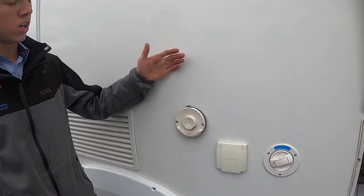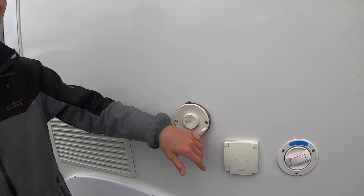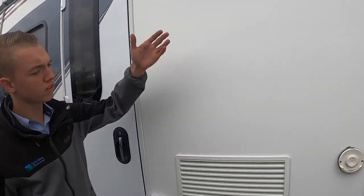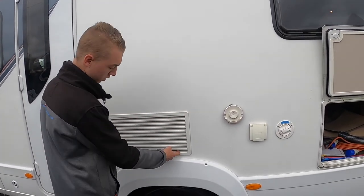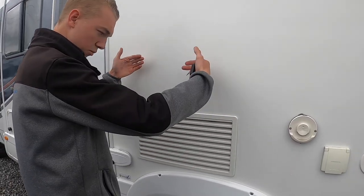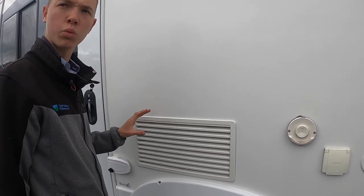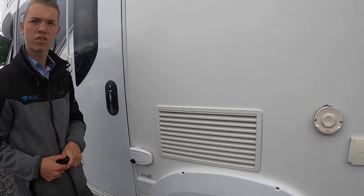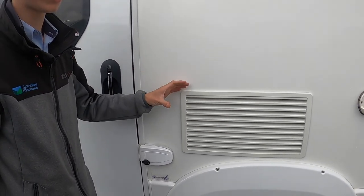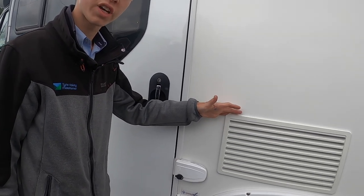Next, you've got your Truma vent — you don't need to do anything with that, no cover needs to come off, it does its own thing and allows the fumes out of your boiler. You've got your fridge vent covers which lift off — there are two tabs in the top corner which slide forward, then the covers slide behind and you'll be able to lock them shut. These are only needed in winter, so you can use the fridge when these are on as it protects the element. You'll probably only need these on from about October to March.